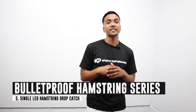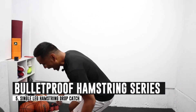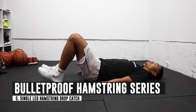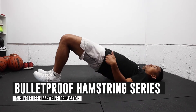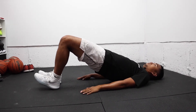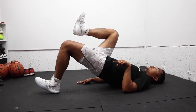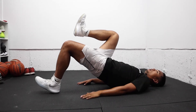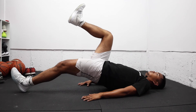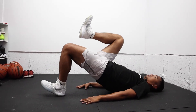The fifth exercise is called a single leg hamstring drop catch. Again, we're on our backs. We're going to start with our legs at 90 degrees, hips up, and have one leg raised. What I'm going to do is kick out into extension and then catch myself, then drop both legs to reset and return to the same position.